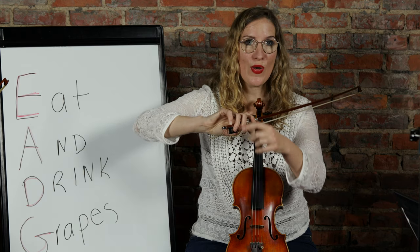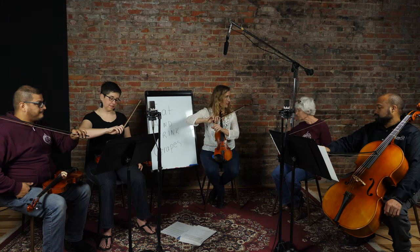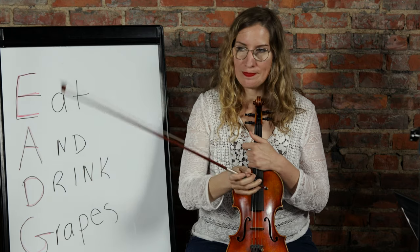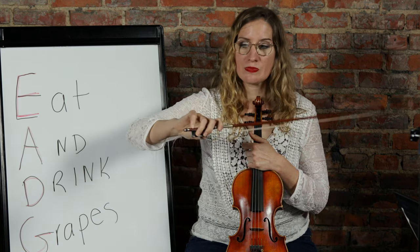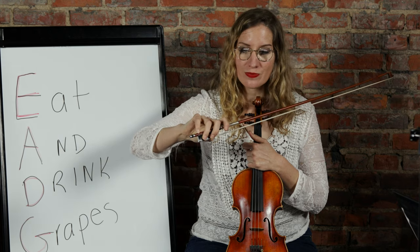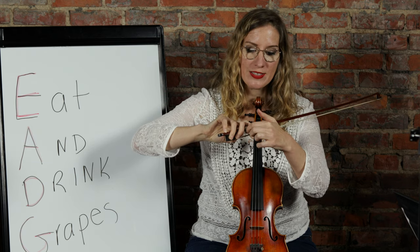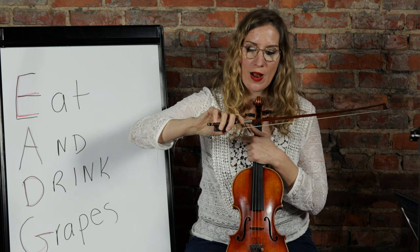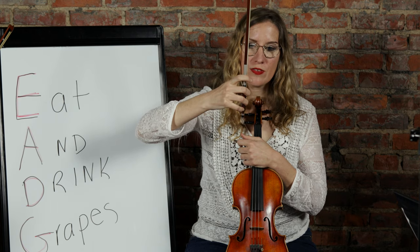Flip your bow over and you'll feel all the weight go into the pinky - most people's pinkies fall off the first time. This is a great thing to practice at home to strengthen your pinky, just windshield wipers while you're watching Netflix. You also want to have little spaces between your fingers. The biggest space is between your index finger and the next finger - this is kind of like your throttle. Move that finger up on the stick for a louder sound, down for softer.